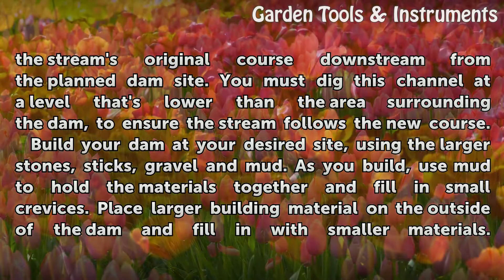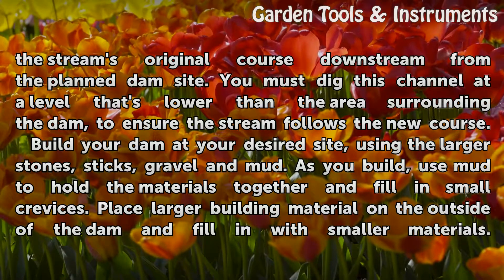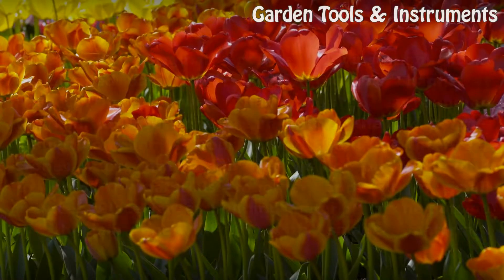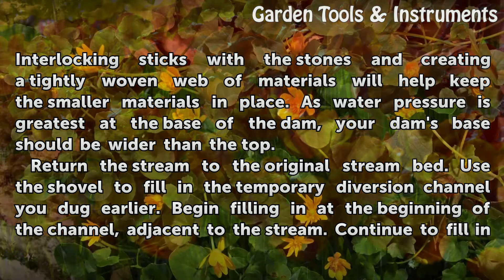Build your dam at your desired site using the larger stones, sticks, gravel, and mud. As you build, use mud to hold the materials together and fill in small crevices. Place larger building material on the outside of the dam and fill in with smaller materials. Interlocking sticks with the stones and creating a tightly woven web of materials will help keep the smaller materials in place.